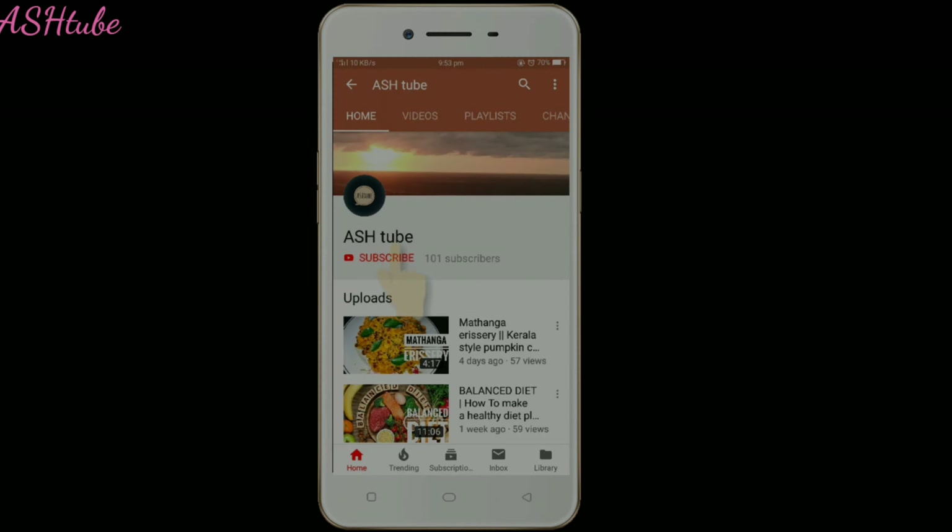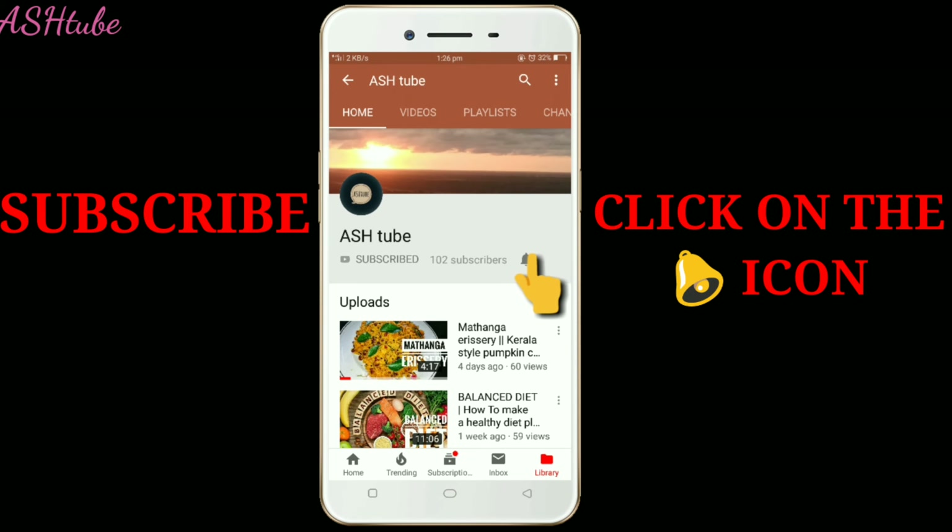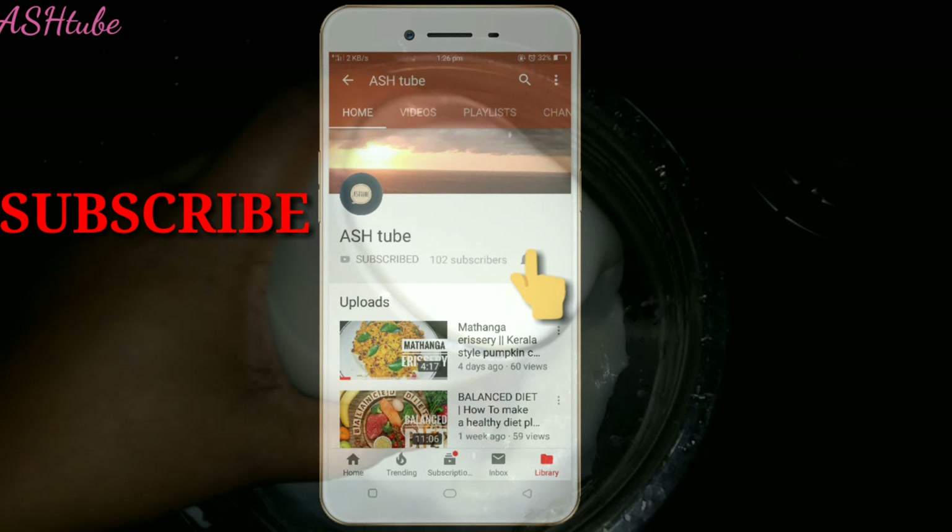If you like this, please like this channel and subscribe. Please like and subscribe to the channel if you like the video.